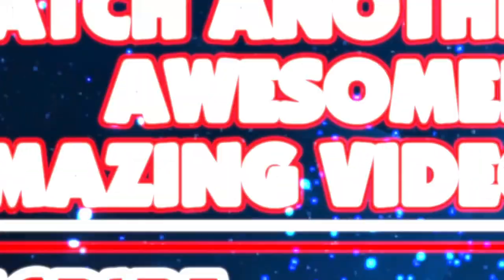That's enough for this video. As always, thank you very much for watching — I really do appreciate it and all your comments, and I'll see you all in the next video. If you'd like to watch another video from me click the top box, and to subscribe to my geeky channel click the red box at the bottom of your screen. Thanks for watching, see you next time!